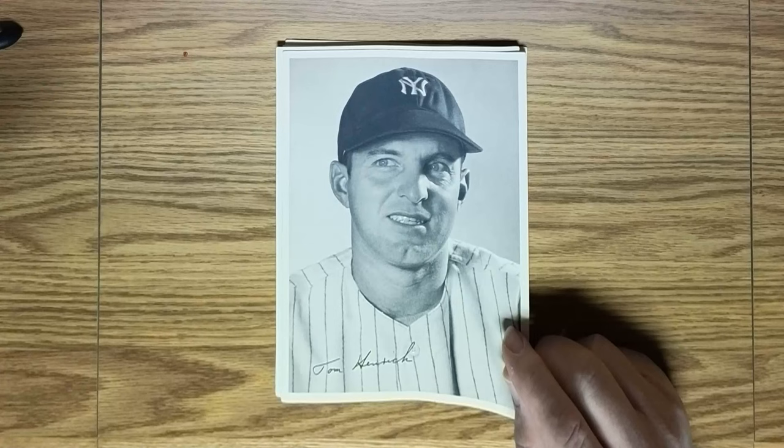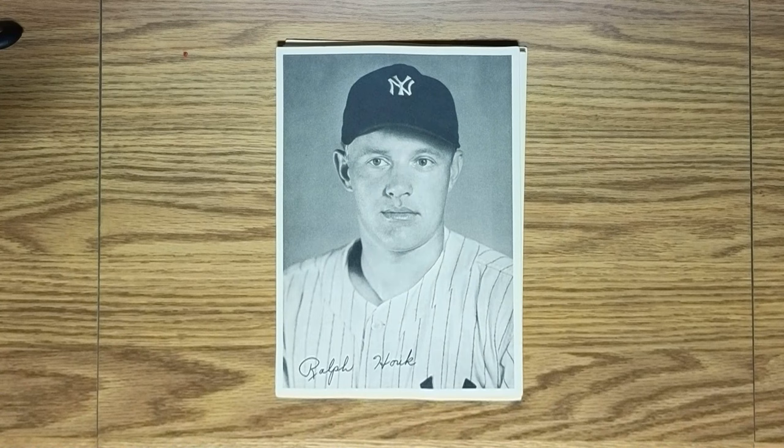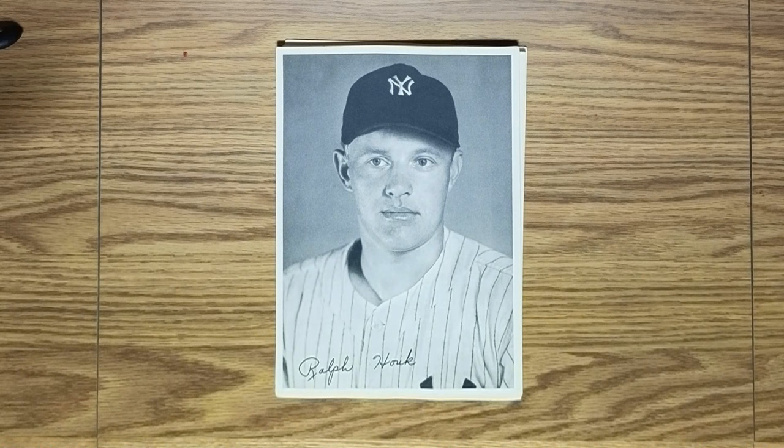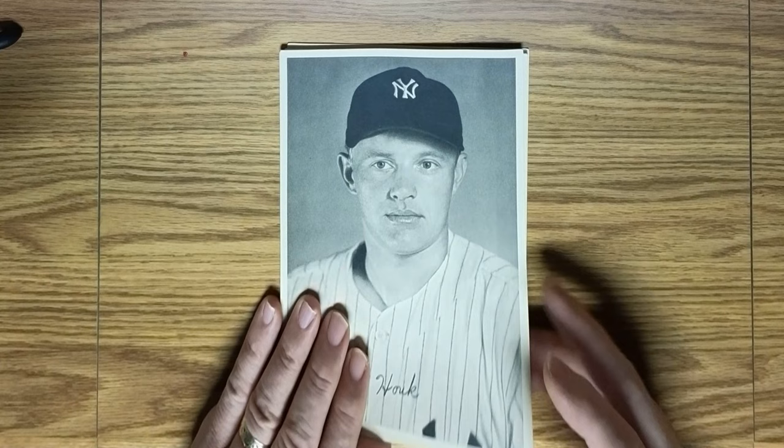Here's a guy you'll remember more for his tenure as manager of the Yankees — Ralph Houk. Ralph Houk was known as the Major. He was really a backup on the field, since he played behind Yogi Berra and later behind Elston Howard, and earlier in his career behind Bill Dickey. He really didn't get to see a lot of playing time.